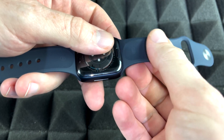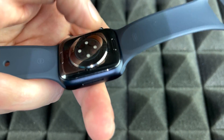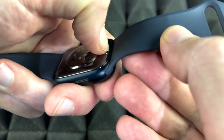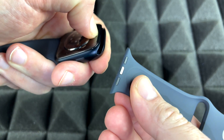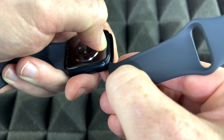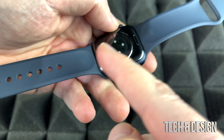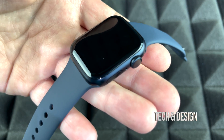On the back you're going to see a button — there's actually two buttons, one for each band. Just press them with your nail and then you can slide the band out. That's the only way you can slide it out. It works the same for the top or the bottom band. Remember, this applies to any Apple Watch.